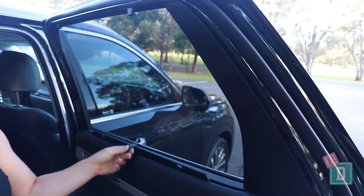There are window blinds in the rear doors of the new Palisade, which are fantastic for keeping little ones shaded from the sun while you're driving along.